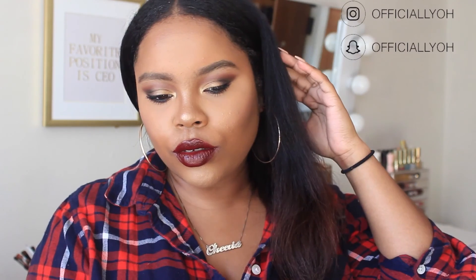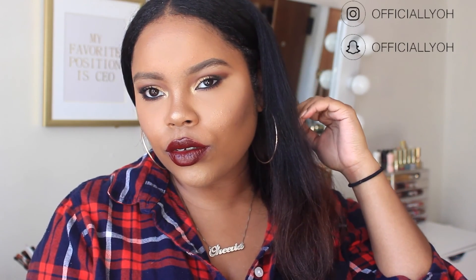I'm finishing off by spritzing my face with MAC Prep + Prime Fix+. And that is the completed look! I hope you guys enjoyed this video. If you did, give it a thumbs up, subscribe to my channel for more videos, and turn on your notifications. I hope you guys are having an amazing day — thank you so much for watching and I'll see you in my next video. Bye!